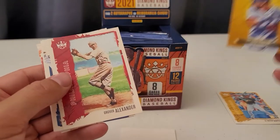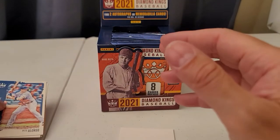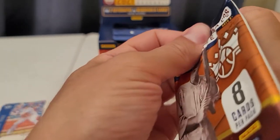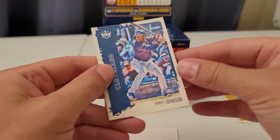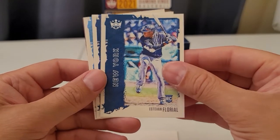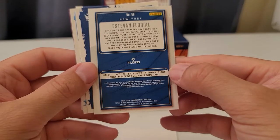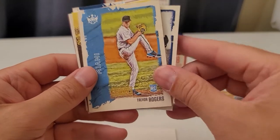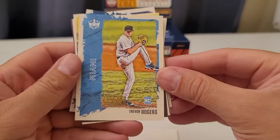Grover Alexander. I'm going to have to look up what the parallels look like afterwards — while I'm making the video I don't have that information ready. Daniel Johnson rookie card, Trevor Story. Floreal rookie — guess the Yankees. Walter Johnson, cool. Trevor Rogers artist proof rookie — number 43 or 49 of 49. Wow, that's a good one.